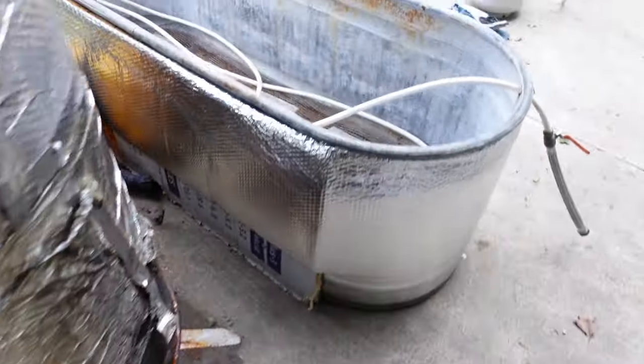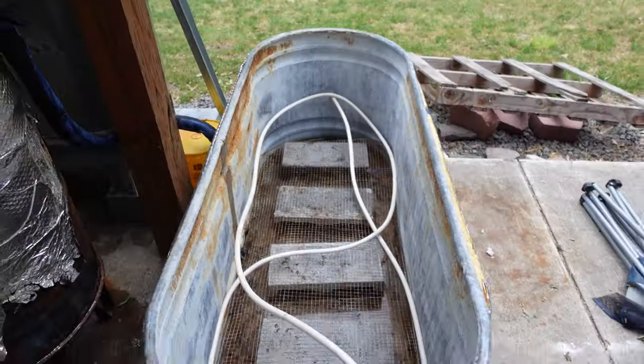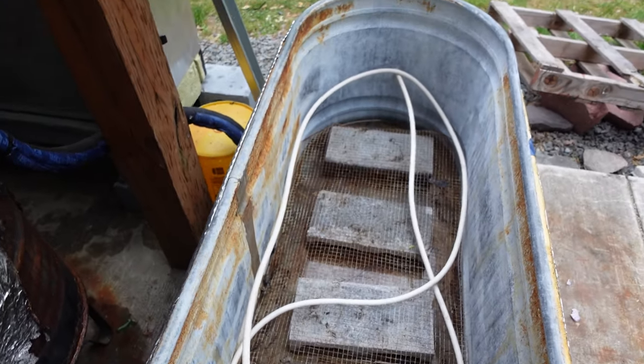Now that that's on, we can begin to fill this trough up — do one last final cook before this ends up in the garbage.